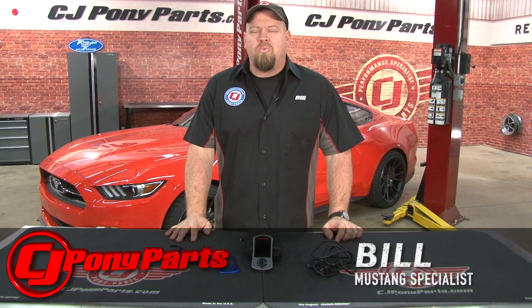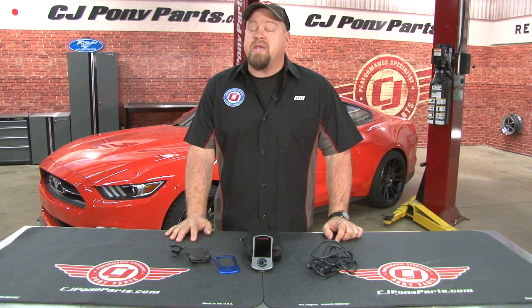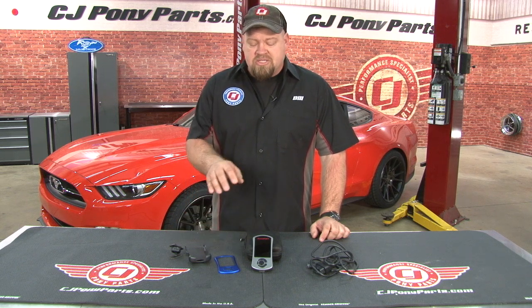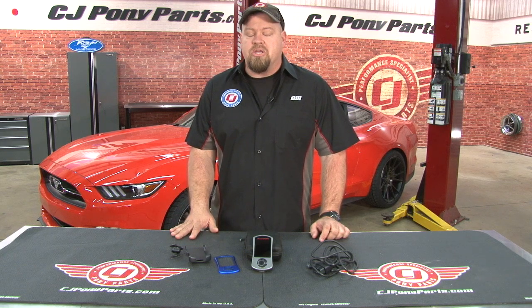Hi, I'm Bill from CJ Pony Parts. One tried and true way to add horsepower and torque to any vehicle is with a good performance tune. Whether you're talking about a high performance car like our EcoBoost Mustang or even a utility vehicle like an F-150, a good quality tune is going to add horsepower and torque, especially if you bump up the octane a little bit. We had great success with the Cobb AccessPort on our Focus ST project car, so today we're going to install one on our EcoBoost Mustang.